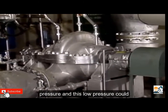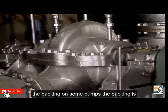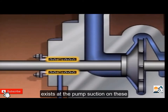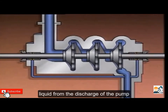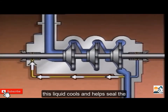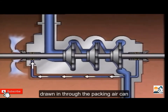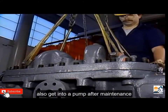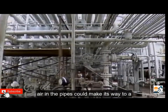Air can also get into the casing through a leak. The suction of a centrifugal pump is normally at low pressure, and this low pressure could draw air into the pump through leaks or the packing. On some pumps, the packing is exposed to the same low pressure that exists at the pump suction; the packing is often supplied with liquid from the discharge of the pump to cool and help seal it. If the flow of liquid to the packing is not adequate, air could be drawn in through the packing.